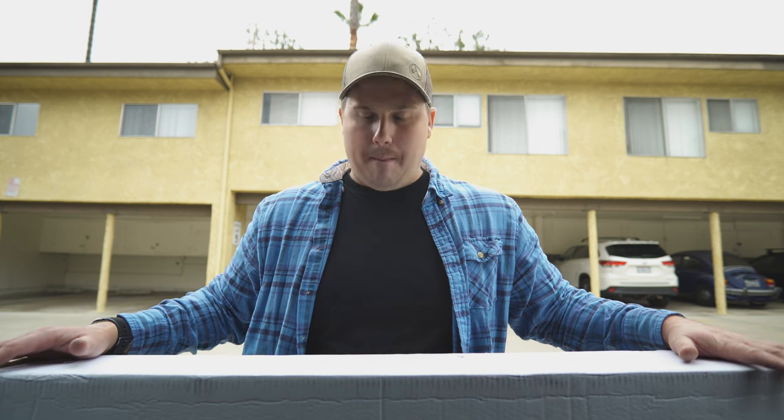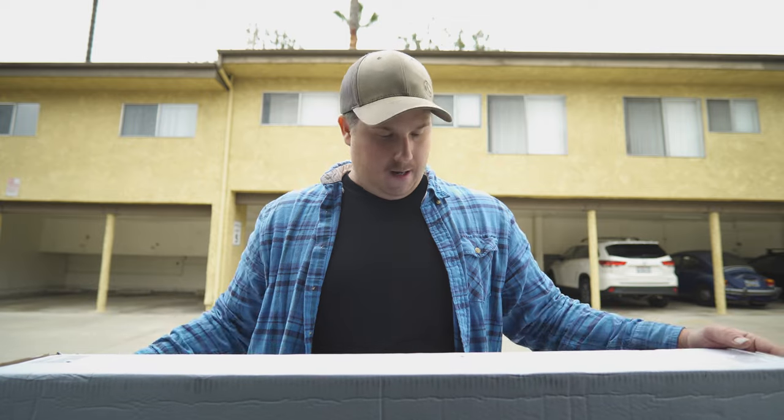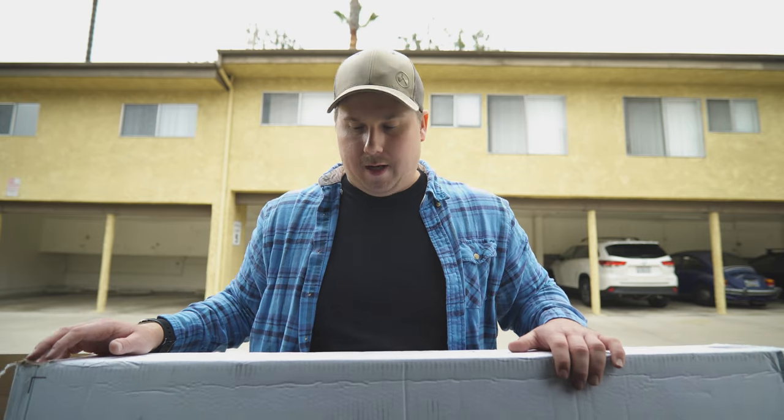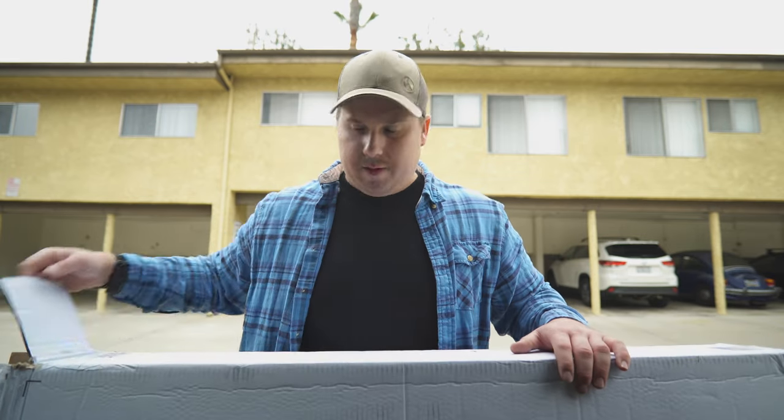If you've ever wondered about budget traction boards, Vic Off-Road sent me a pair of these Bunker traction boards, which I'm going to be taking out on a camping trip to Anza Borrego today. So let's open these guys up and see what's in the box.